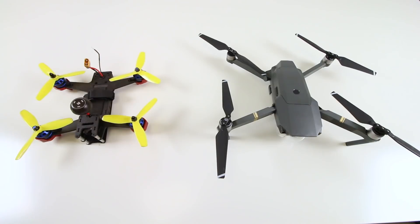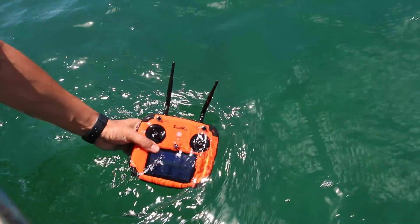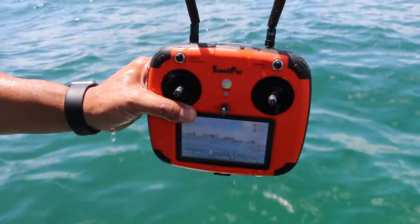It's a combination of a racing quad and a photography drone with a robust waterproof body, and yes, the first ever waterproof remote control.